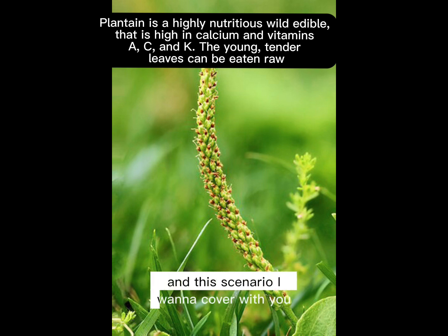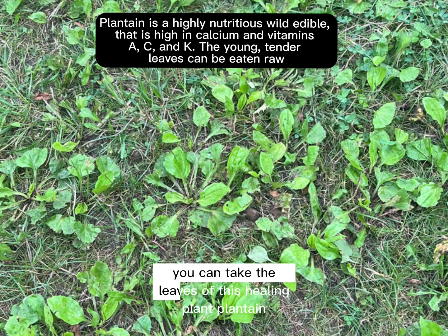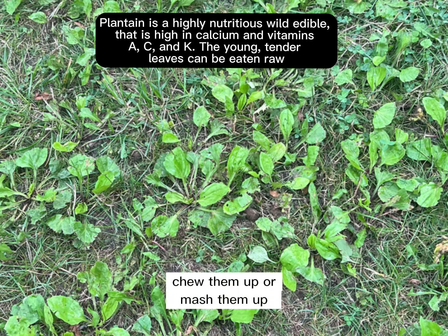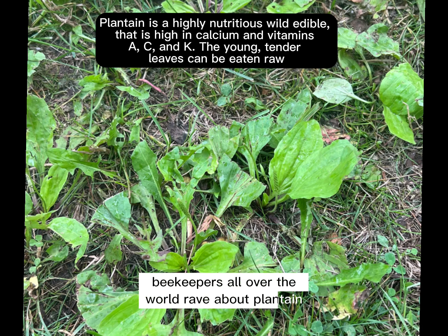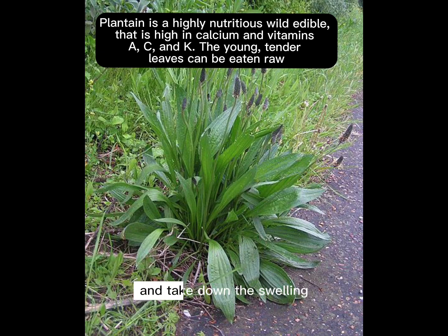The scenario I want to cover with you is: you've been stung by a wasp, hornet, insect, or honeybee, or you've got a wound. What you can do is take the leaves of this healing plant — plantain — chew them up or mash them up, and then put them on the sting or the wound and they will help it heal. Beekeepers all over the world rave about plantain as the best plant to put on a sting to stop the pain, the itch, and the venom in your skin and take down the swelling.